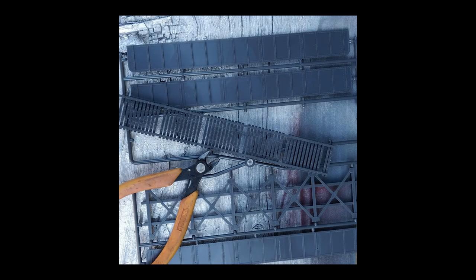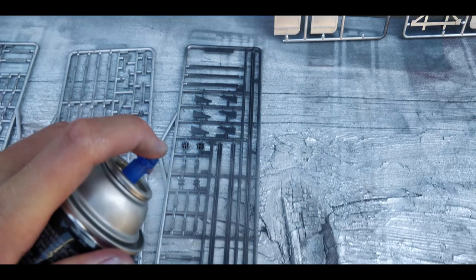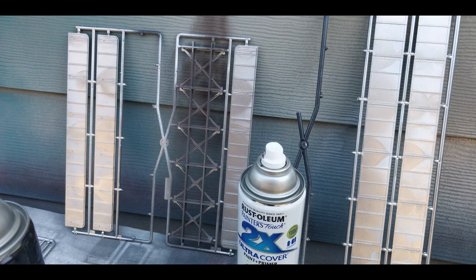After unboxing the kit, it's wise to spray all of the parts trees whichever color you want to paint the bridge first. This will ensure there aren't any nooks and crannies that go unpainted as you complete your kit. After you've sprayed the initial coat, you can also pre-weather the model by taking some dark flat brown spray paint and spraying the underside of the bridge components.